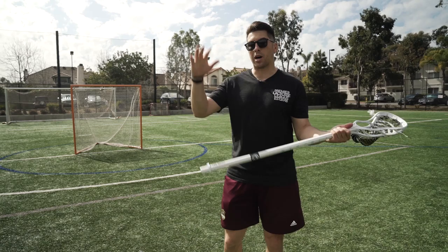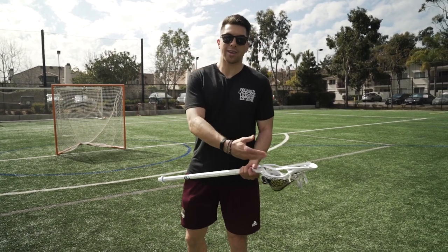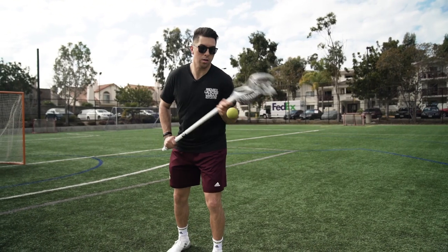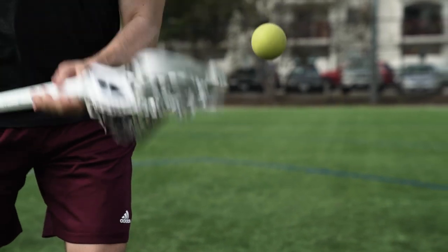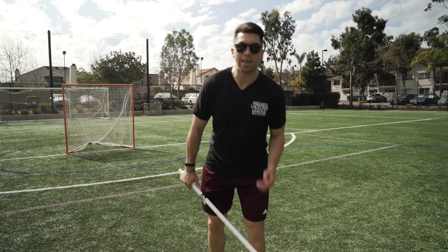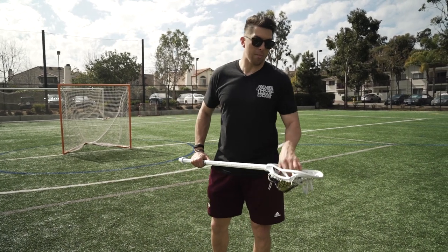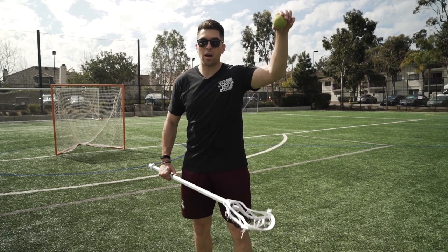For the first one, we're going to have two hands on our stick — bottom hand at the bottom of the stick, top hand at the top. We're going to start with our stick at hips level. When I catch the ball, notice I'm going to catch it at hips level. We're going to pop the ball up six inches in the air, about right here. We're not going to pop it up two feet in the air.